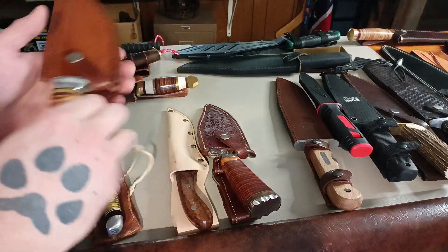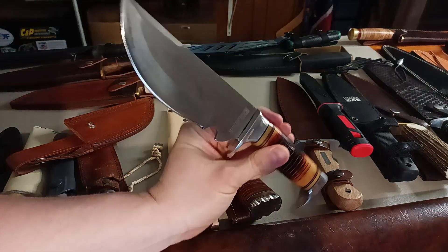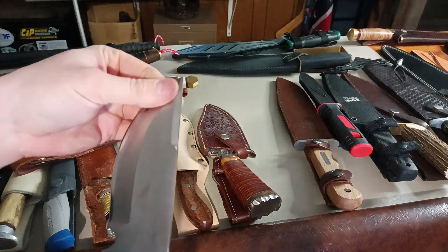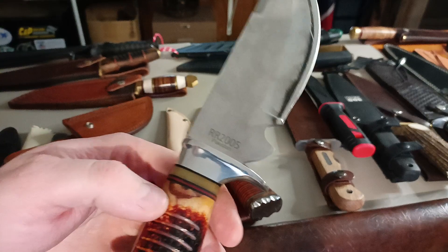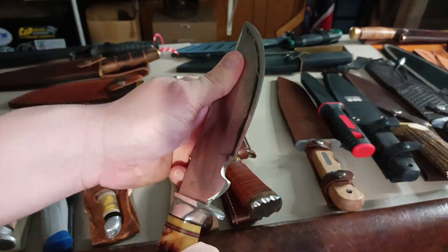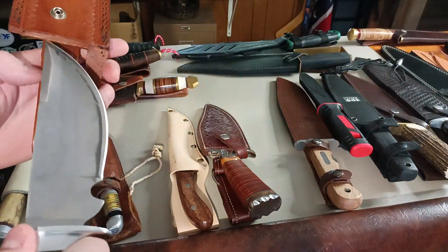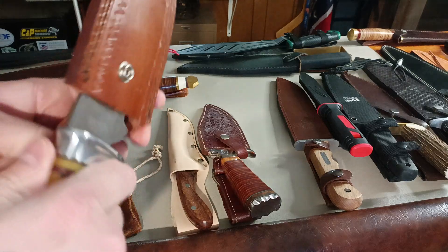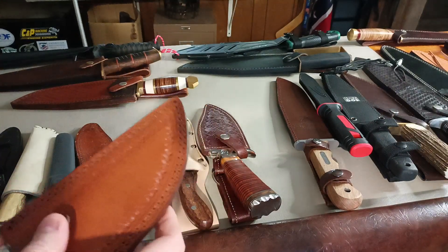This is a Rough Rider, I think it's like the Big Belly Skinner. I don't really care for it — still got factory stuff on the blade, I've never cleaned it off because I've never actually used it. There's a bunch of cracking in the handle, which kind of sucks. I just don't trust it, so never really used it. Just kind of have it to look at. Big, cheap, pretty thick blade steel — probably just a cheap 440 or something.